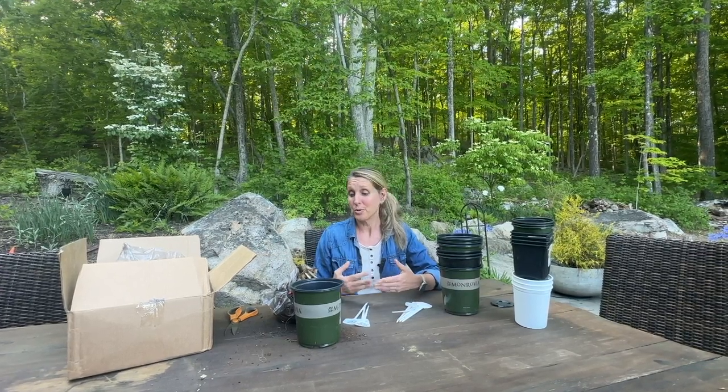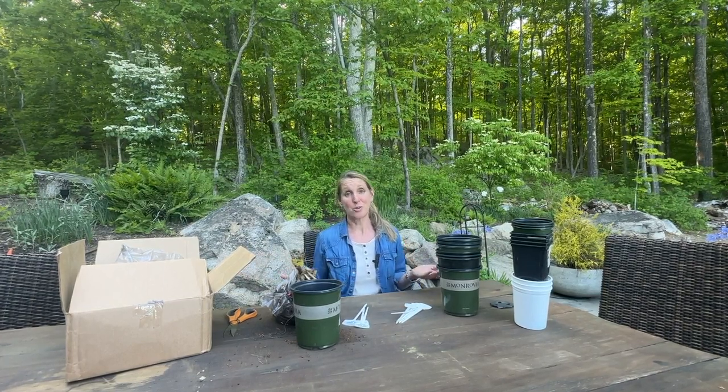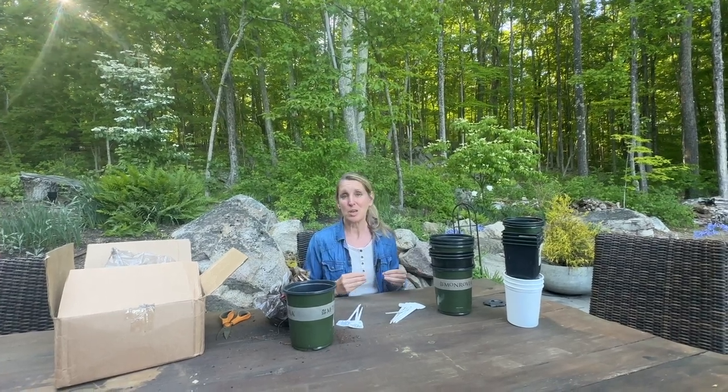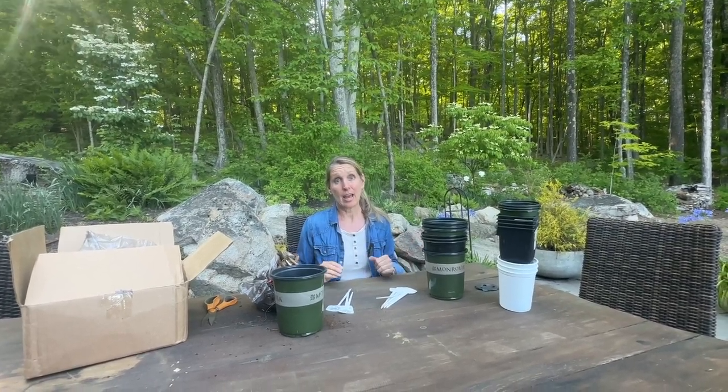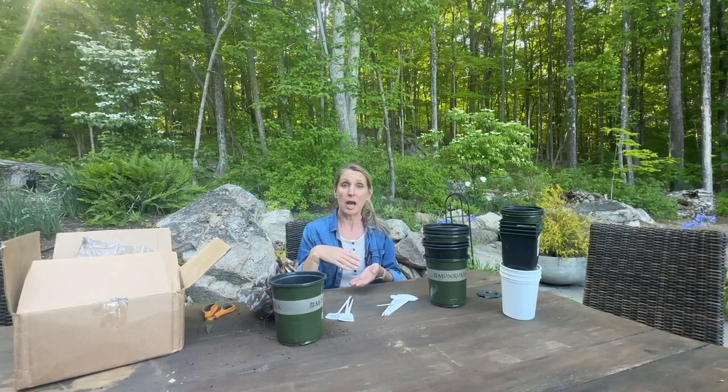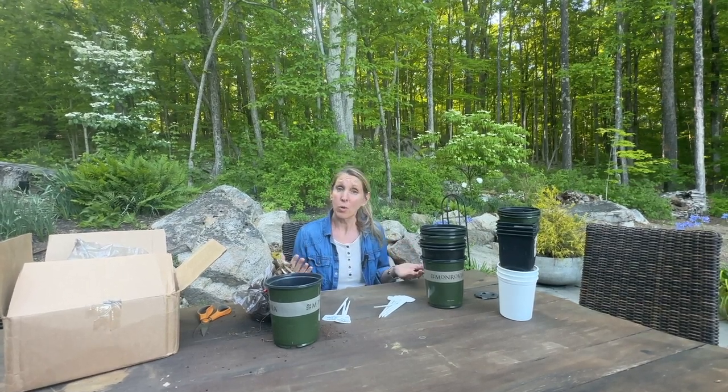We're all going to move through it together, and I'm going to try some things and share with you how they worked or didn't. I live in the woods and have a lot of issues with voles. Voles are different from moles in that voles are vegetarians and moles are meat eaters. Voles are really a gardener's enemy because they eat your roots and tubers. Last year I had a heck of a time — they tunnel underground, eat the tubers, and the plant is toppled over and dead.